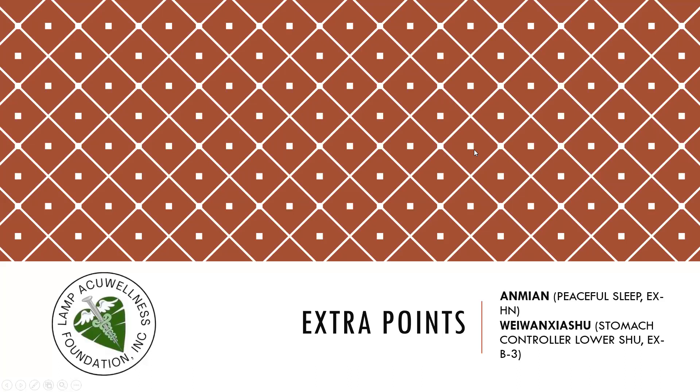Let's discuss the extra points. Anmian — Peaceful Sleep, EX-HN. Weiwanxiashu — Stomach Controller Lower Shu, EX-B-3.